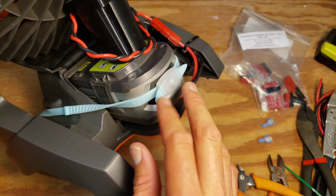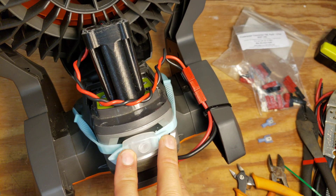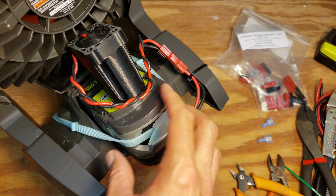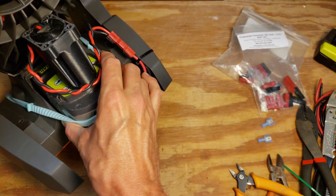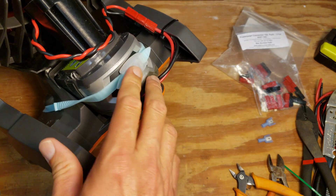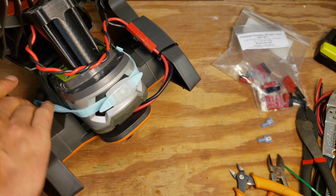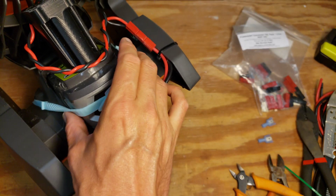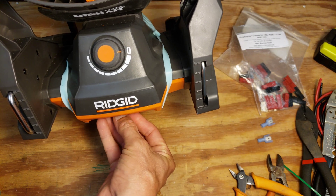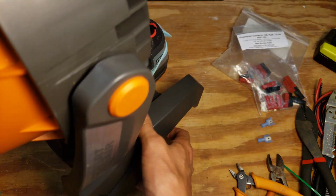I've added an elastic strap to keep the battery in place — just a strap from some old swimming goggles where the strap was still good. I keep elastic bits like that around for exactly this kind of use. It keeps the battery from sliding out. You could also use a zip tie around the base and attach a shorter strap to that. The strap goes over the front and underneath so it doesn't interfere with the variable speed control knob. Altogether, that works great.